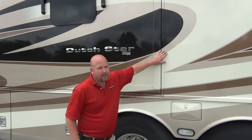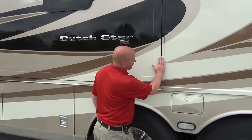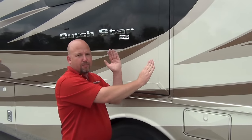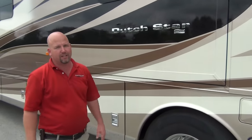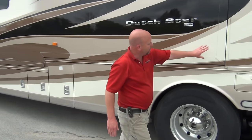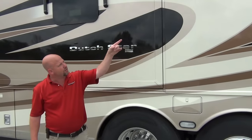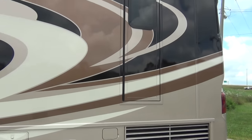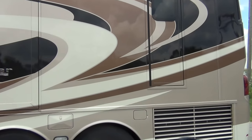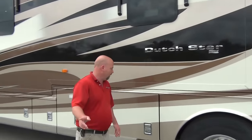Newmar still utilizes flush mount slides. They don't use the piece of plastic that sticks out over the edge, which can collect water - especially on the front, the leading edge would be a good place for water, dirt, and air to get in. Instead they recess it back in, which is just a much better seal, not to mention a better look. Also new for 2016 is the door without a step - we'll call that the leap of faith for now. We'll get to that inside.